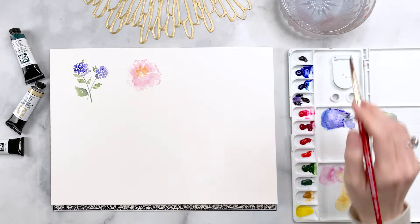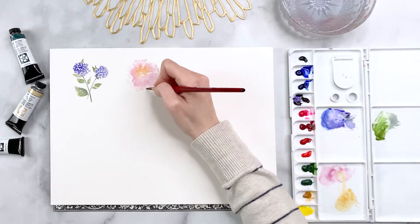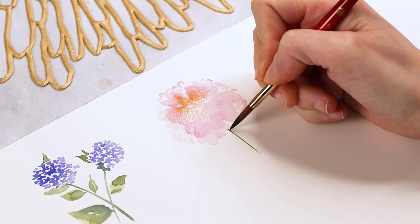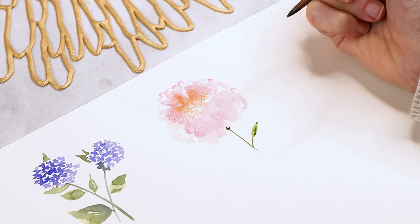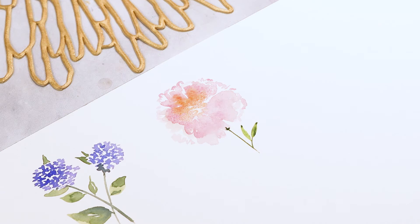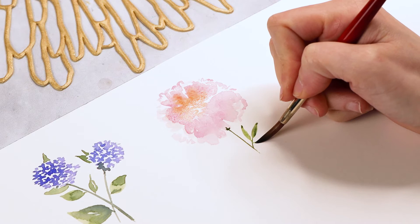We're going to work on the stem and leaves first while the peony dries. In keeping with my philosophy of always using the same colors throughout, I'm picking up some quinacridone magenta and mixing it with sap green to create a long stem. I'll encourage the green to bleed into the flower above. For the leaves, instead of doing two strokes like with the hydrangea, we do just one stroke — then a second one above and a third beneath, creating a leaf composed of three mini leaves all attached to one stem.